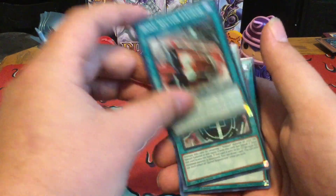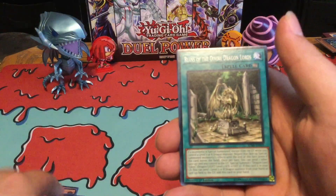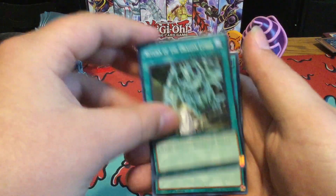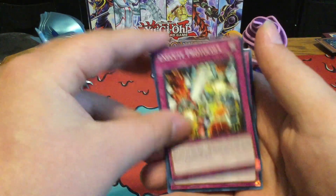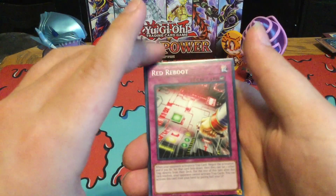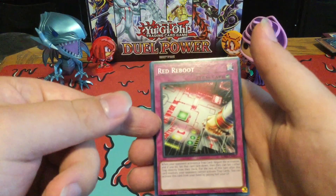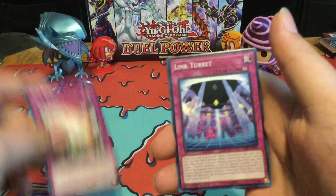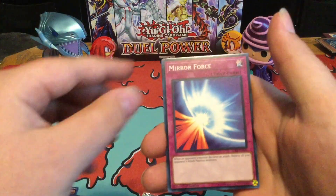And then we got Boot Sector Launch, Boral Regenerator, Dragonshine, Return of the Dragon Lords, Bomberization, Twin Twister — cool reprint — Execute Protocols, Red Reboot, which is again another really great reprint. But if you actually don't like the common, you can actually wait another couple of weeks with the Megatins, since it is coming out as a Secret Rare. Link Turret, Mirror Force Launcher, Mirror Force of course, Magic Cylinder, Superior Order.